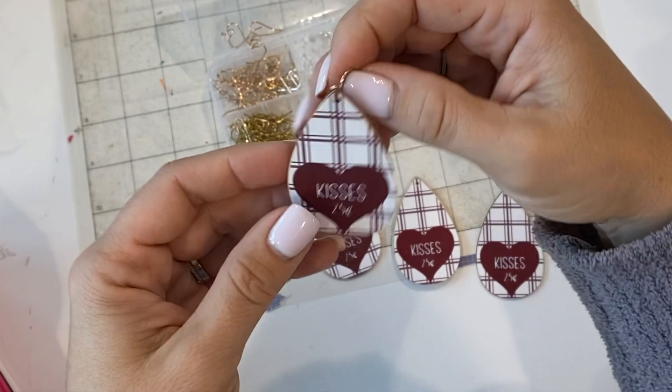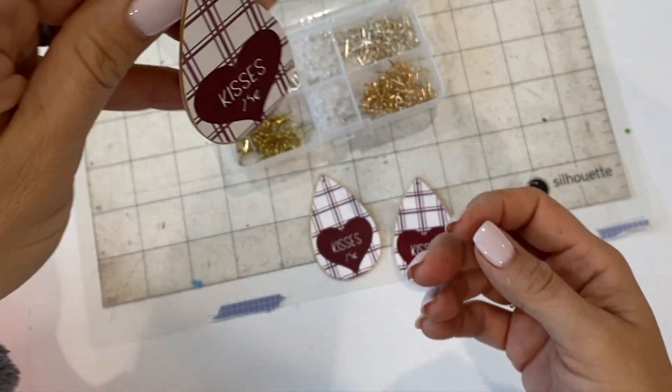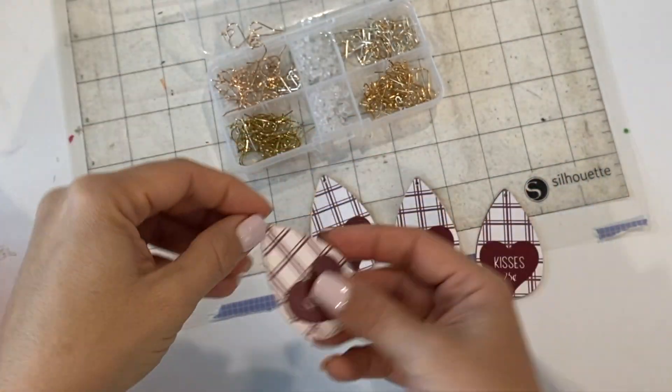These are super easy and fast to do. This design is from the Beginner Farmhouse Bundle, so grab it and make some earrings for every occasion. Keep going!